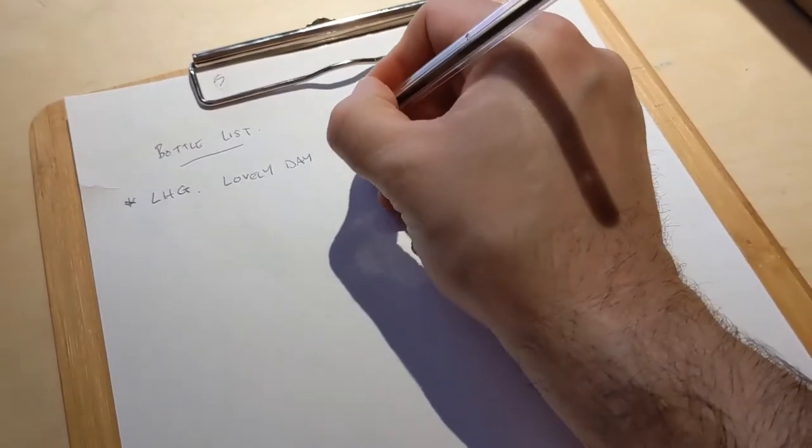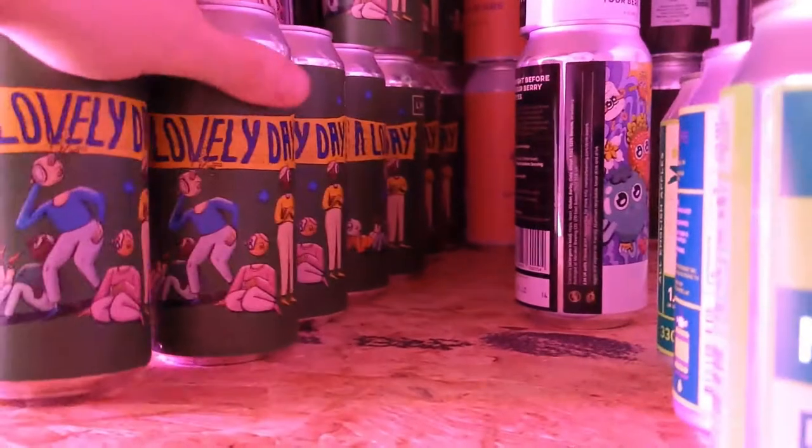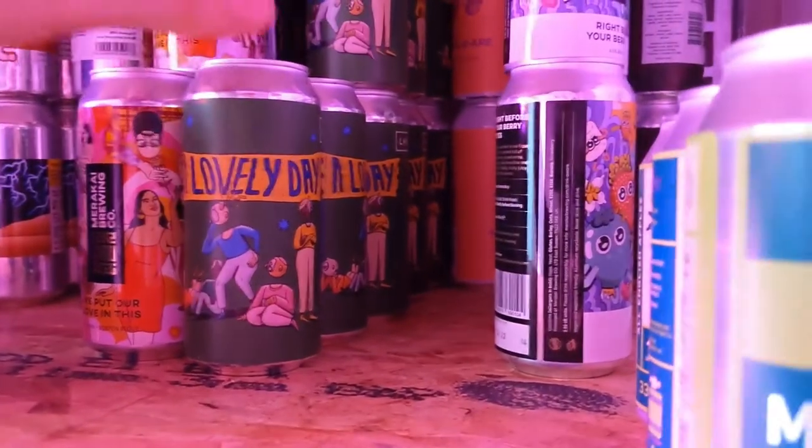Just note down the brewery, the style of beer, and how many you need. Locate these in the cellar and take the required amount.